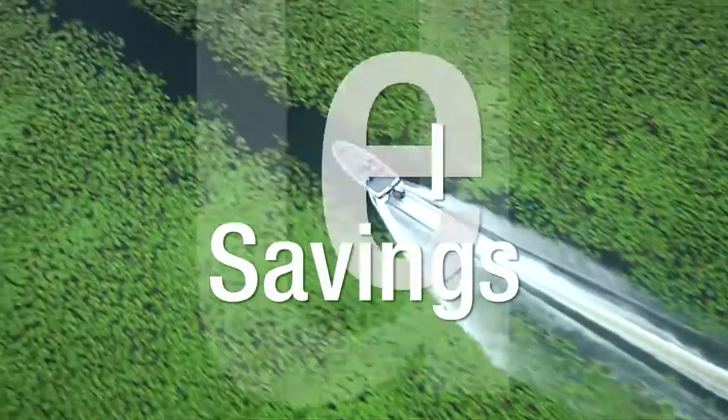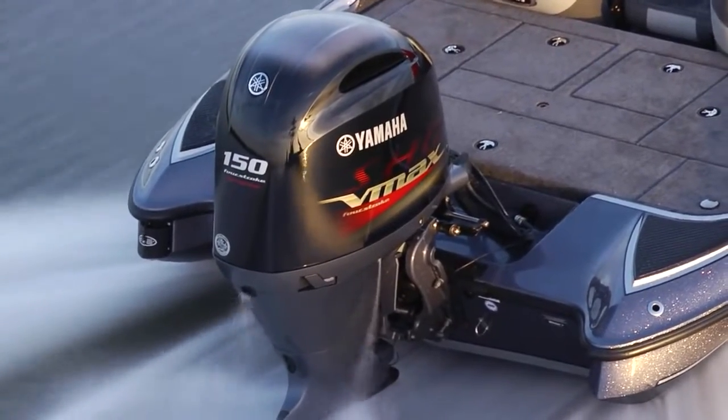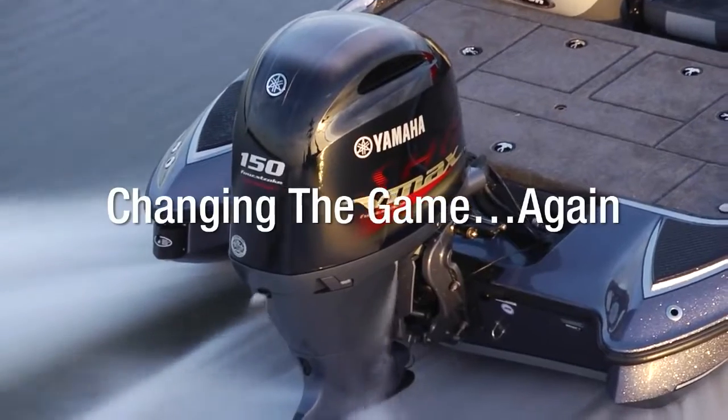Hole shot. Speed. Fuel savings. Reliability. The Yamaha VMAX SHO is changing the game. Again. To be continued...